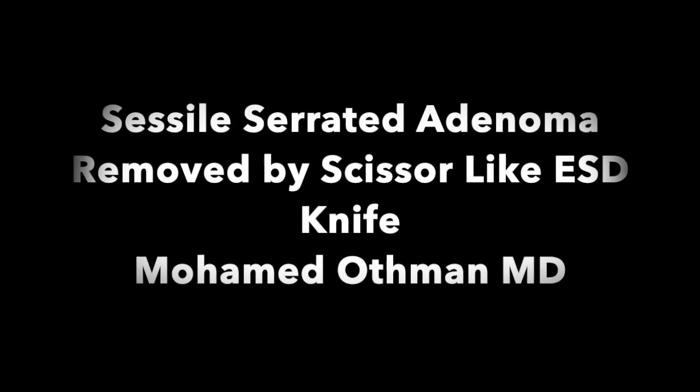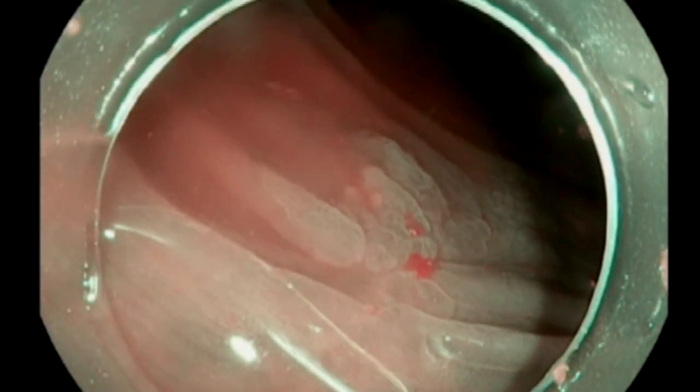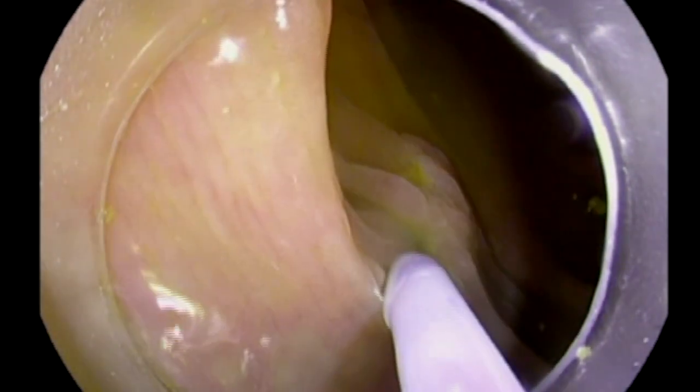Hi, this is Mohamed Othman in a new video related to a new device — a scissor-like ESD knife called the SP knife. It has been used in the United States for more than one year. This case involves a small lesion that is actually a sessile serrated adenoma.